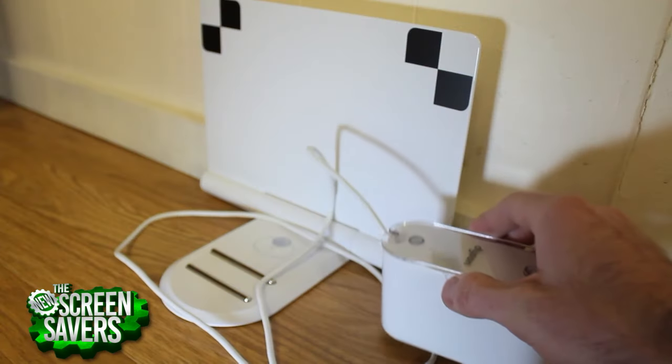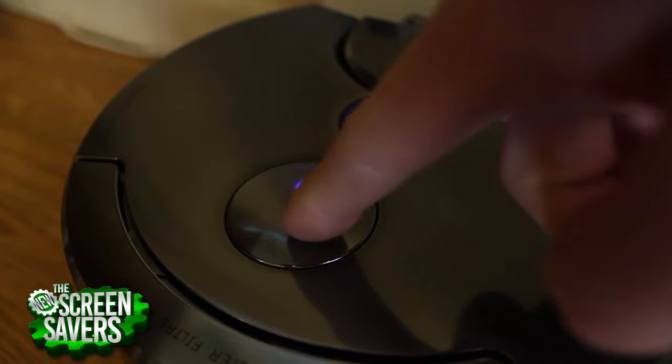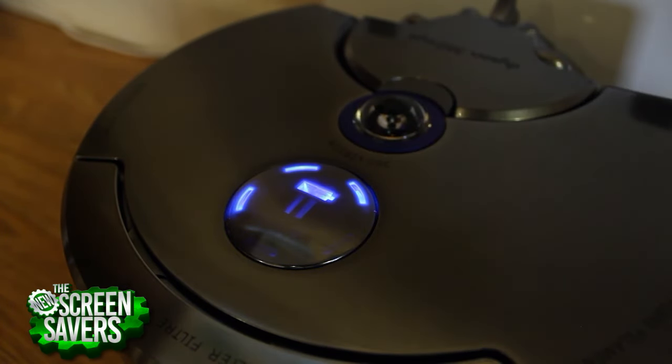To begin setting up the Dyson, simply unfold the docking bay, which handily has ports on either side to plug in, and my only real gripe is that the power cord is relatively short.